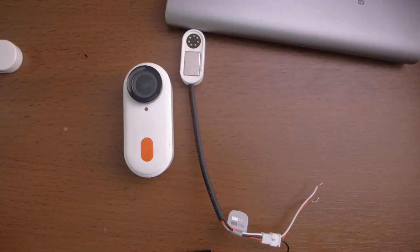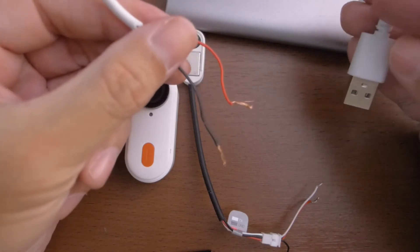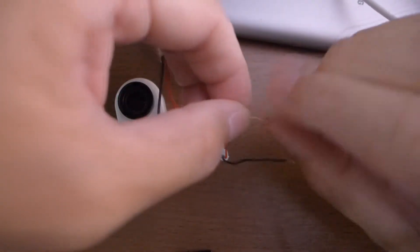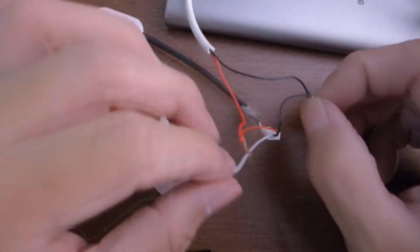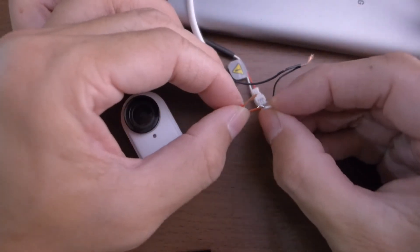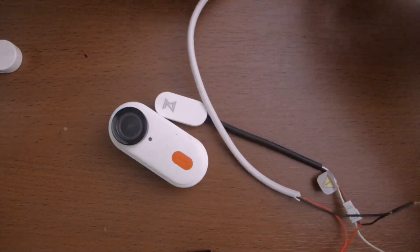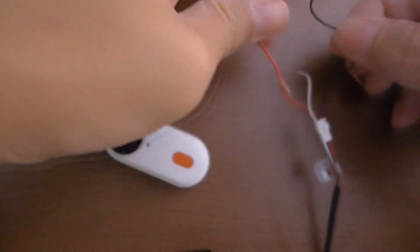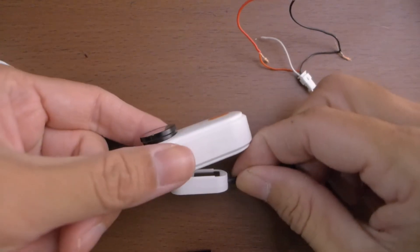Now we'll try to power the Caddx Pinup using this adapter and a power bank. I've prepared a USB cable — this is just a power cable with only two wires: red and black for power and ground. I'll connect red to red and black to black, then try to start and stop recording by connecting the white cable to the red one or the black one first. I'll connect this to the power bank.